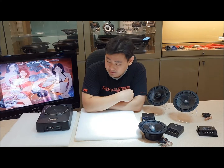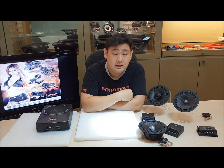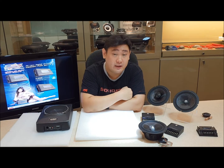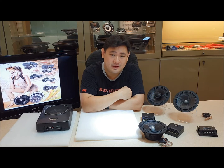We are currently offering a package for this Prism equipment, so check us out. If you have any questions, leave us a comment, follow us on Facebook and Instagram, like and subscribe to our YouTube channel, and check out our other car audio videos. Thank you for watching!